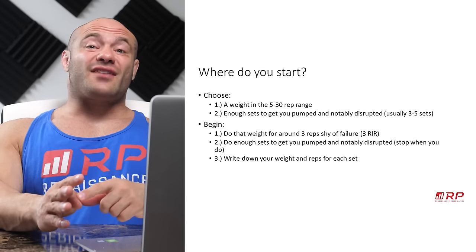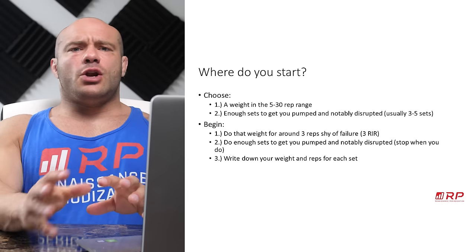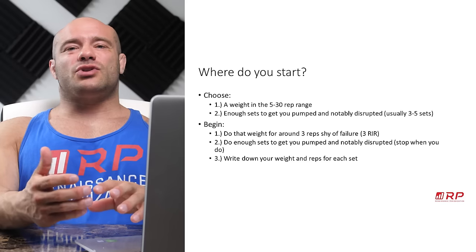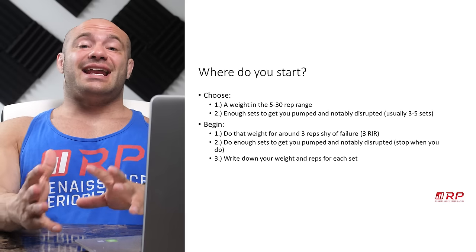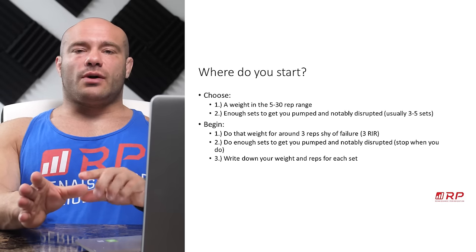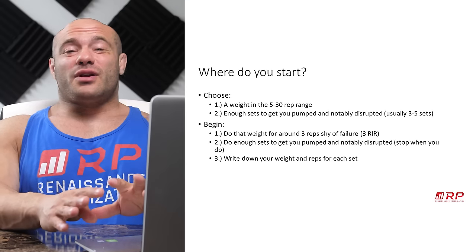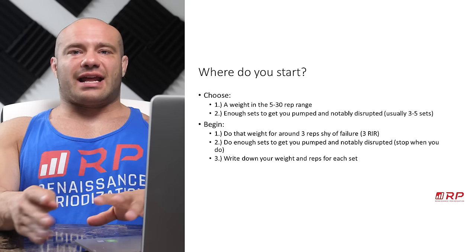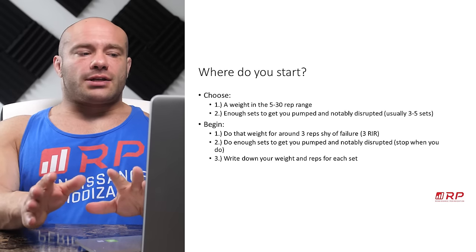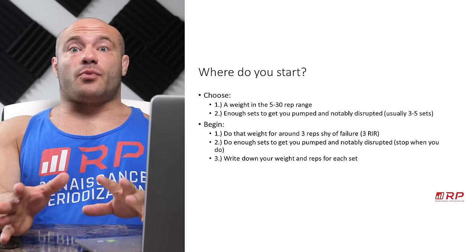You want to choose a weight that's in the five to thirty rep range, and do enough sets to get you pumped and notably disrupted — some fatigue, some weirdness in your muscle, potentially some soreness. That's usually around three to five sets in any given session. You want to do that weight for around three reps shy of failure on every single set — three RIR, three reps in reserve — and do enough sets to get you pumped and notably disrupted, then stop.